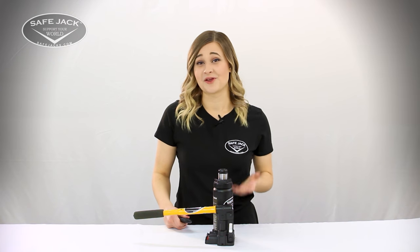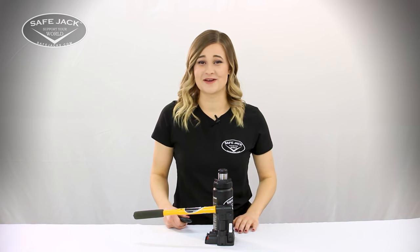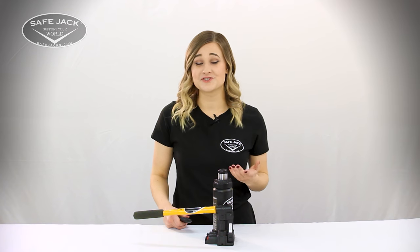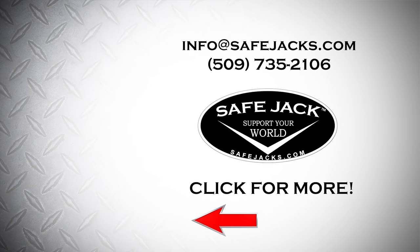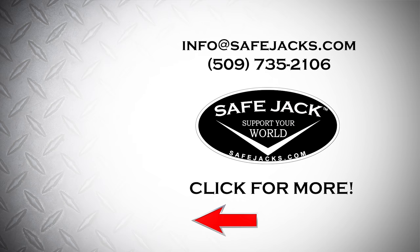Your bottle jack should now be back in working order. Thanks for watching this tutorial by SafeJack. If you have any further questions, shoot us an email at info@safejacks.com or give us a call at 509-735-2106.